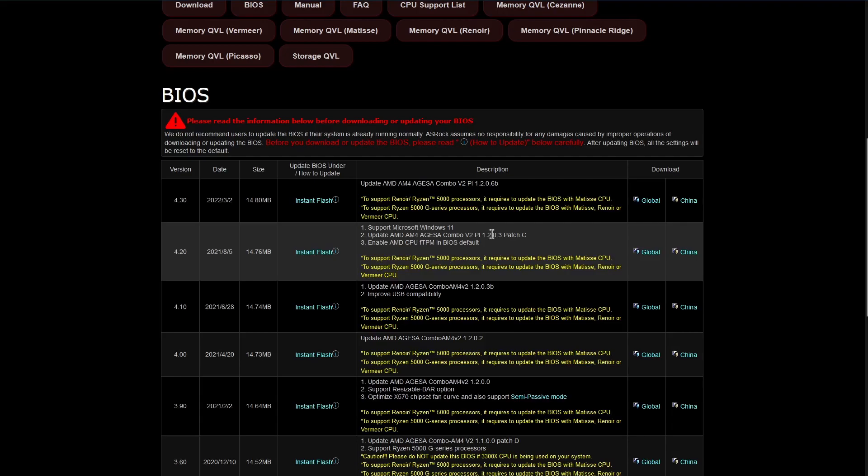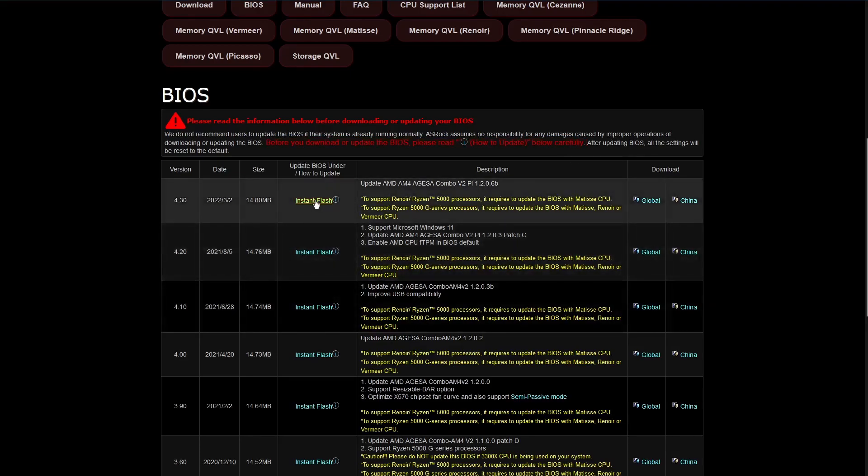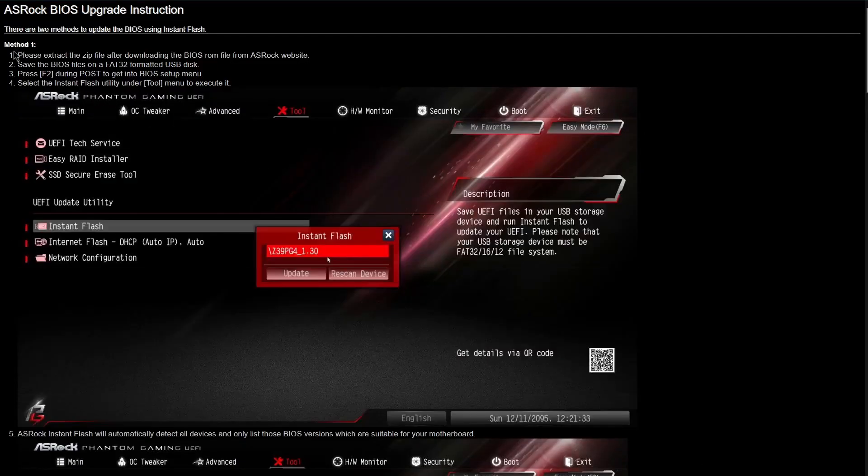Getting back to the flashing process, what we now need to do is look up the manufacturer's instructions for how to flash the BIOS, since that will tell us how we need to format our USB stick and where to put the files. Back on the ASRock website there's a warning that tells us to read the 'how to update' section carefully. In the same table entry we got our BIOS files from, we'll click on the Instant Flash link, which tells us to extract the files from the zip, then save those extracted files to a FAT32 formatted USB disk, then boot into the BIOS and run the utility.